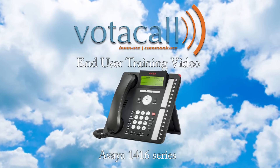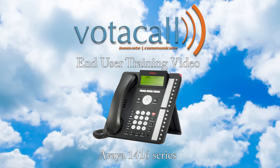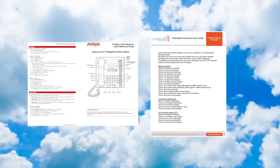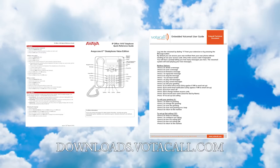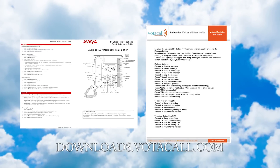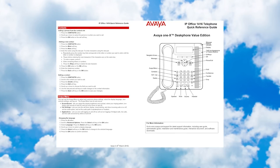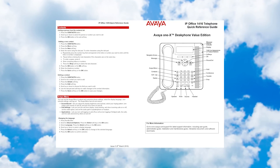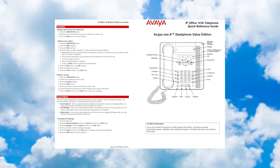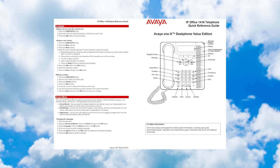Let's start with the basics. When your phone was rolled out to you, you should have received two documents: the Avaya Quick User Guide for your phone and the Voicemail User Guide. If you don't have them, they can always be found at downloads.votacall.com. Each guide has a picture of the phone and a breakdown of the keys, as well as a step-by-step guide for things like transfer, conference, voicemail setup, and other day-to-day functions. This covers all the basics for answering and moving a call around the office.